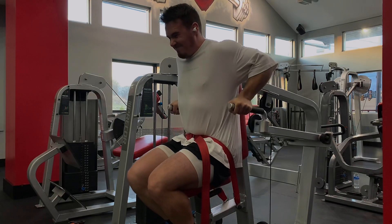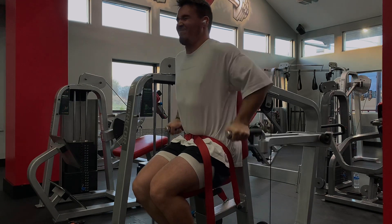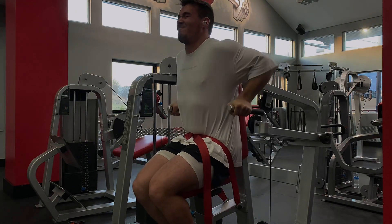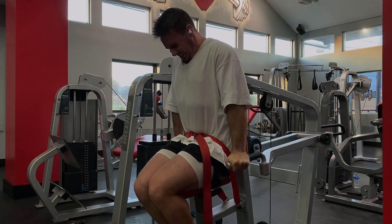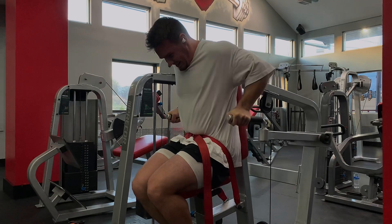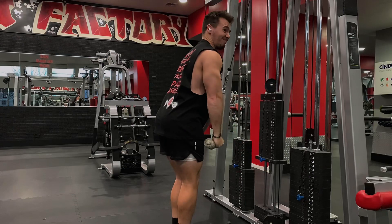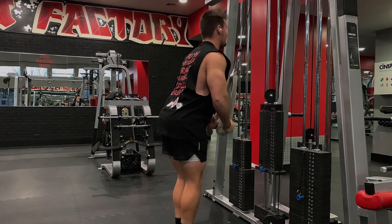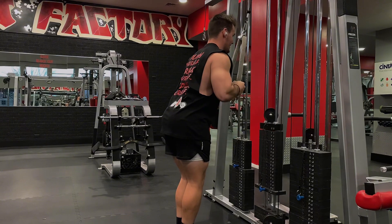For triceps, I hit these machine dips, and you can see I really like these machine dips, especially in this shirt — my triceps look really big at the top of the movement here. The full stack is 220 pounds, which is what I'm doing. I hit 12 reps, then 11, then 10. I'm actively trying to keep my elbows close to my sides because if I let my elbows go out and then bring them back in, that would be more of a chest exercise than a tricep exercise.